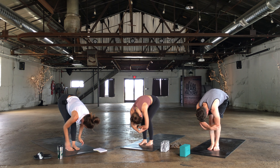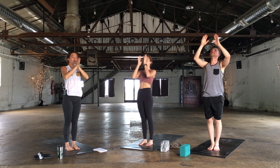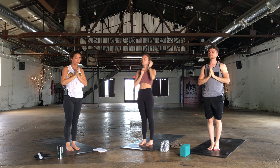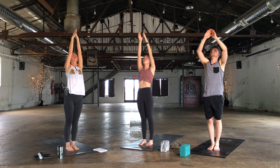Bend at the knees, rise to stand. Inhale and then exhale, hands to your heart. Close your eyes, repeat your intention. Spread through the toes. Inhale, reach up towards the sky. Exhale, fold.